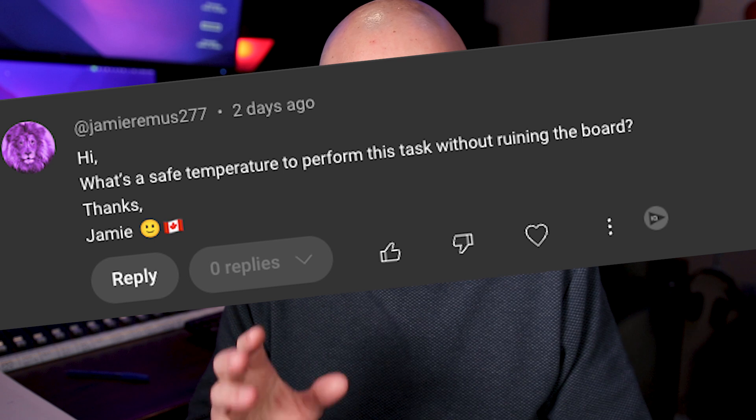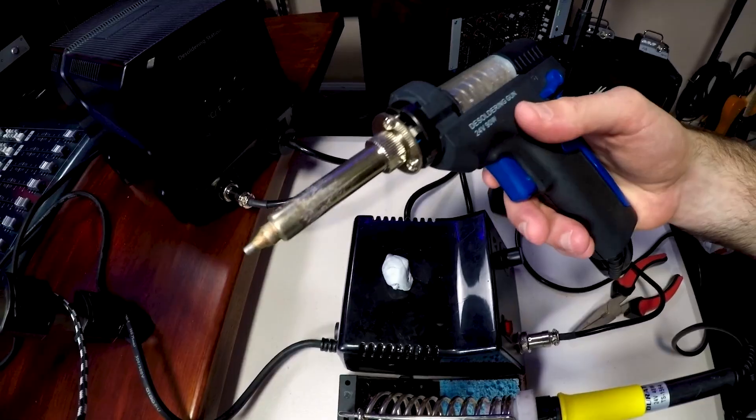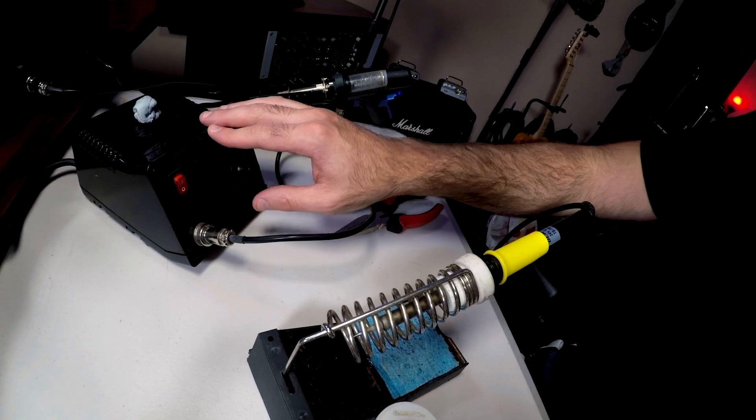Jamie from Canada asked: what's the safe temperature to perform this task without ruining the board? I'm sure you're referring to the removal of the parts. There are some tricks with that particular board. You can't overheat the components too much — all the traces and the pads can lift off the board because those PCBs are quite cheaply made on those older boards. What you want to do is get a good desoldering pump. Your soldering iron — usually I would set it around 350 degrees Celsius.